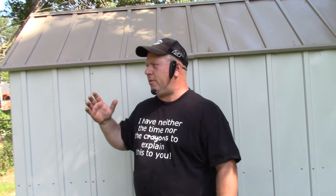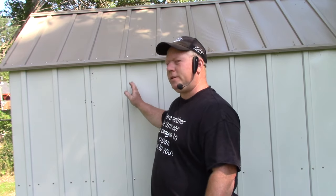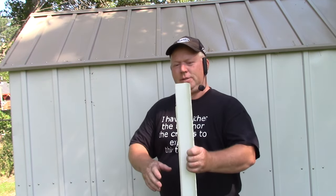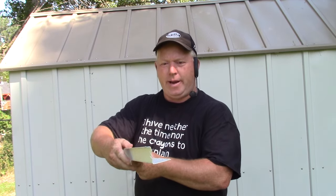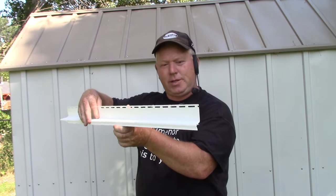Hey, welcome back to Rob's Garage Woodworking. Today I'm going to show you how to waterproof your tin shed at the base using this window and door cap, and you'll find this in the siding section.